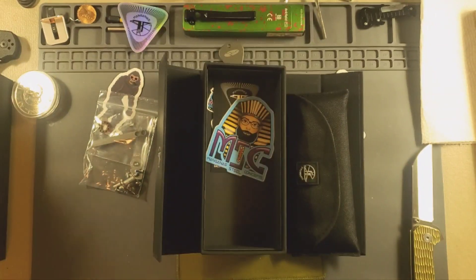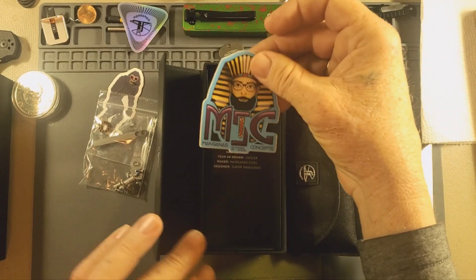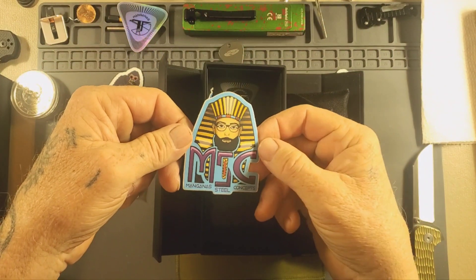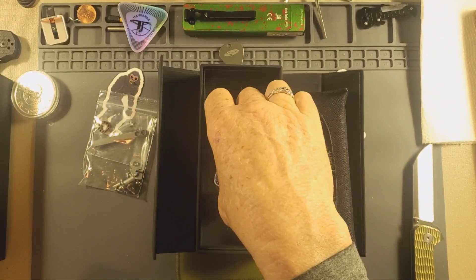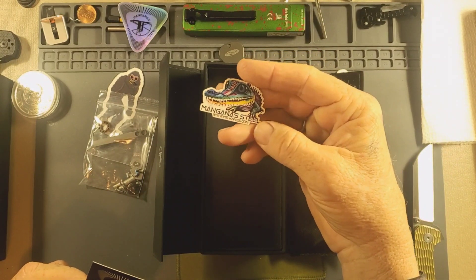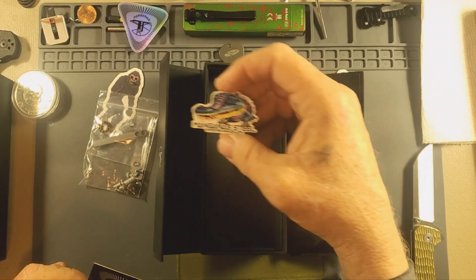There's another Mangana sticker. Pretty cool. There's Sharif. And then of course you got this little guy — it comes with a little gator sticker. That's cool. Kaimano.